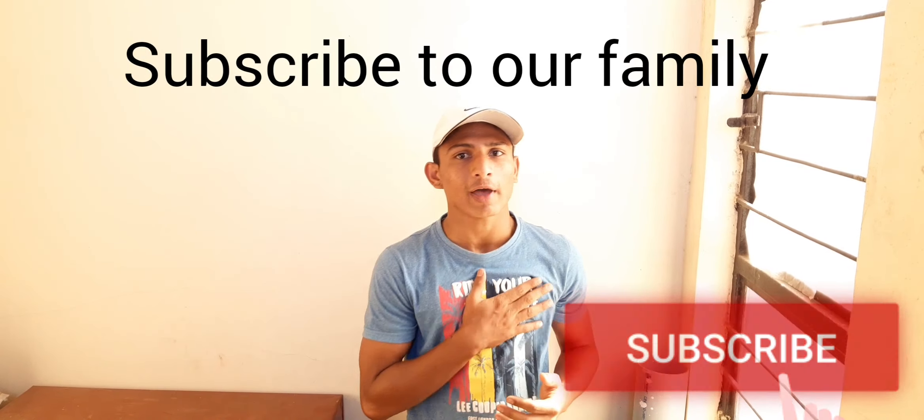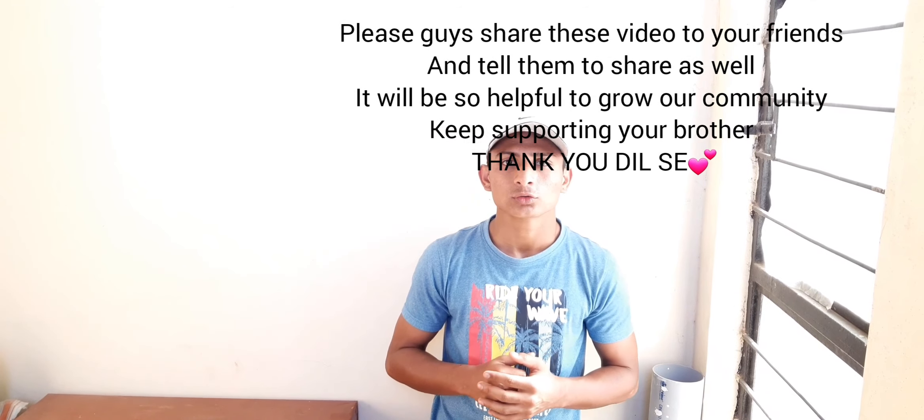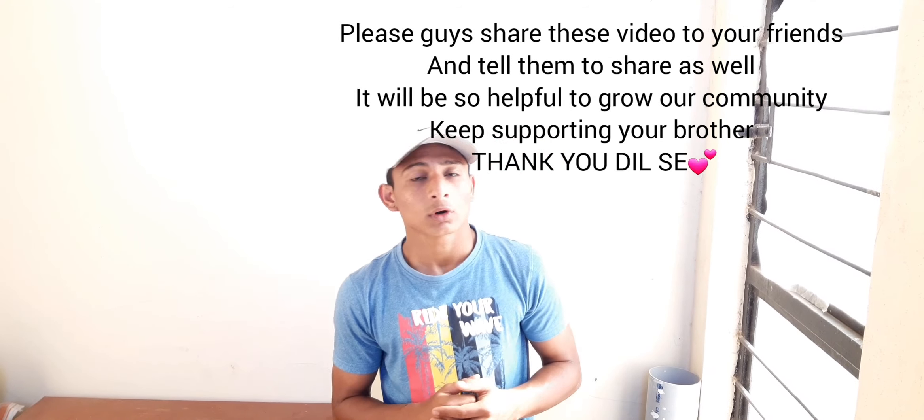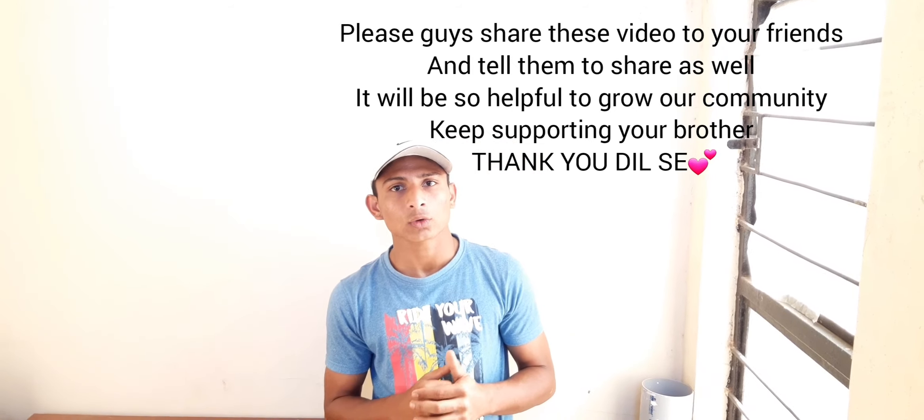This is the end of the workout. If you enjoyed the workout and the video, please hit the like button, subscribe to the channel, and press the bell icon so you never miss another update. By doing this workout you will get awesome triceps and shoulder strength. Please share the video with a friend who needs a home workout. Thank you guys, your support is really appreciated.